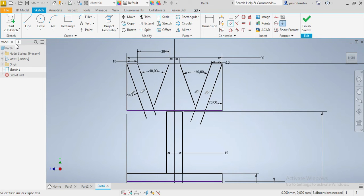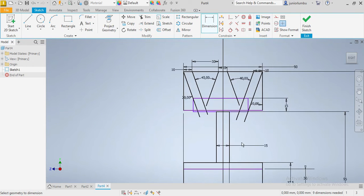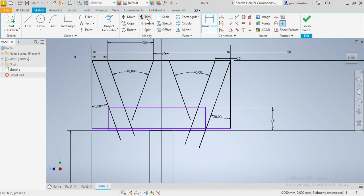Now what we're gonna do is draw this here, starting from here up to point B. This whole thing from here needs to be 15, and again this one here needs to be 95 as well.